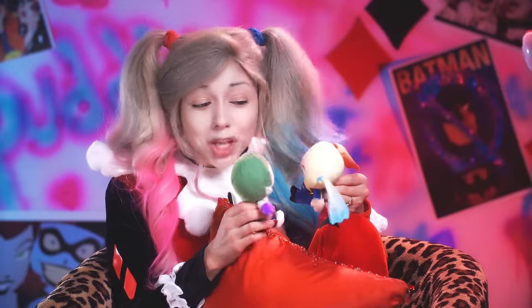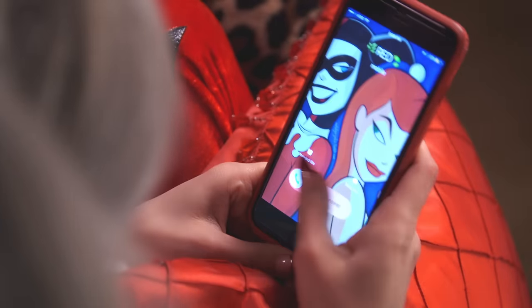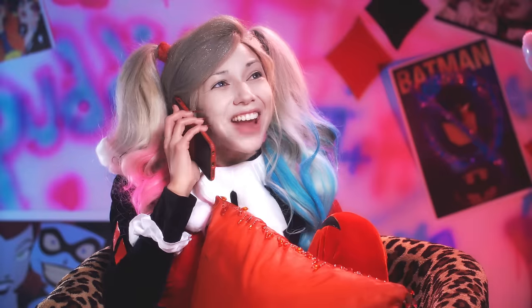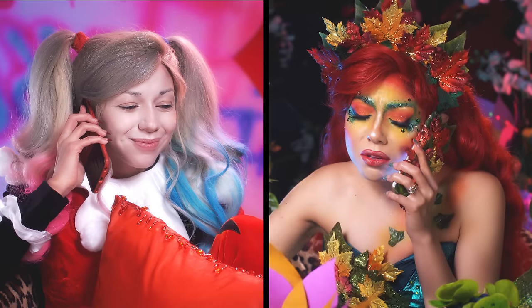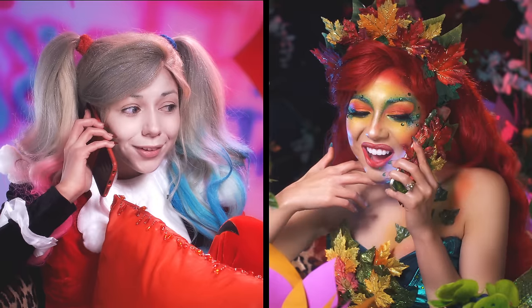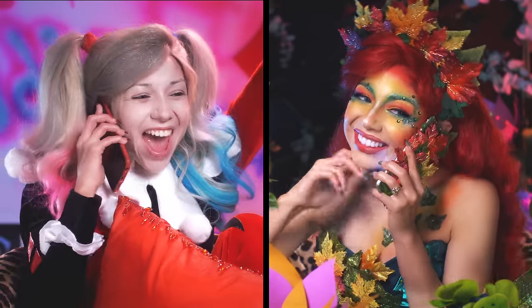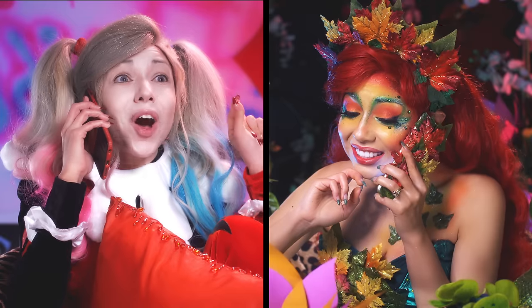Oh, Mr. J, I love you so much! Hey Red, what's up? Harls, I'm so bored, I'm wilting. What do you say to a girls' night out? A GNO, yay! Ooh, ooh, ooh, let's call Cats.